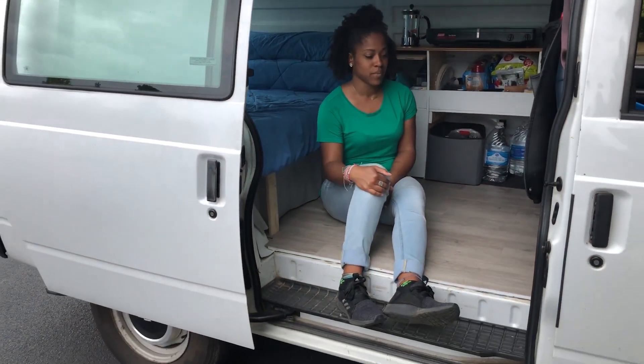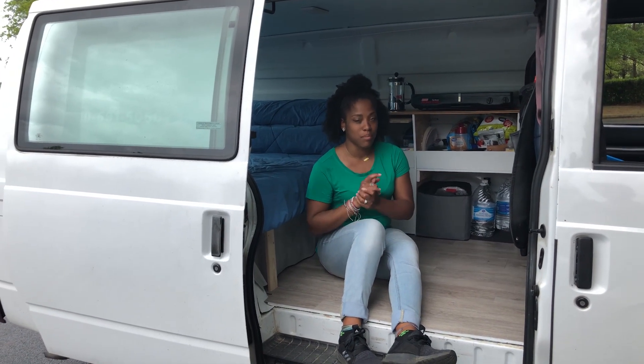We'll show you what it looks like in bed mode. Okay, so now we have extended the couch out and this is what it looks like in bed mode.